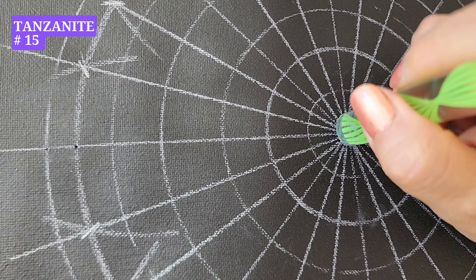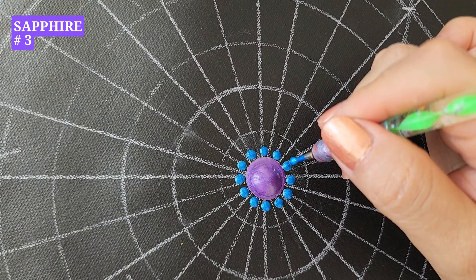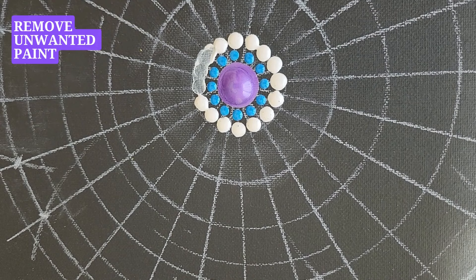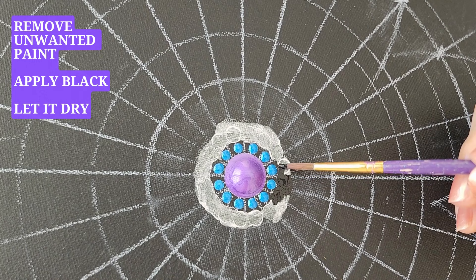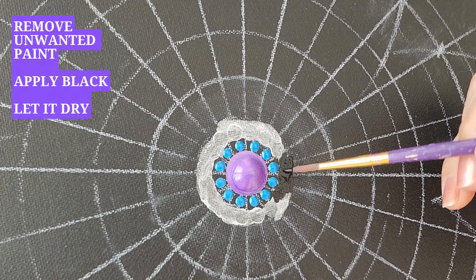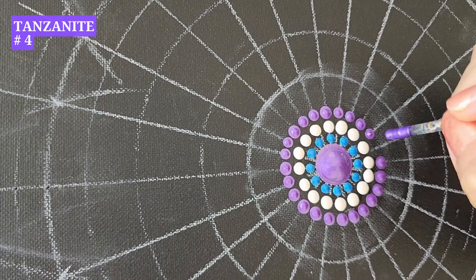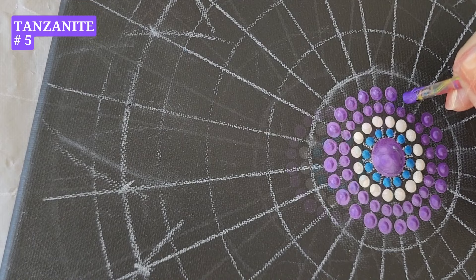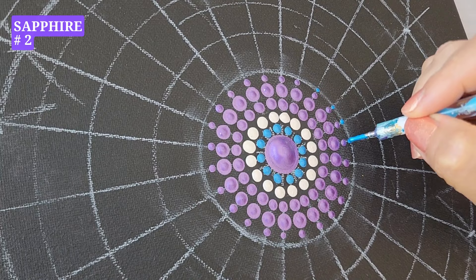We start with tanzanite using the largest tool, number 15. Now we are using tool number three in the color sapphire, putting dots around. You can see that I didn't like these white dots, and it's very easy to fix: using the brush, remove the unwanted paint as best as you can, then paint it over with black. Let it dry and it's ready to go. Pearl white, tool number three, dots around. Tool number four, tanzanite, dots around.